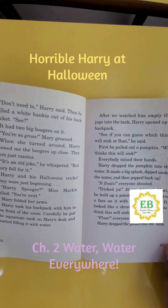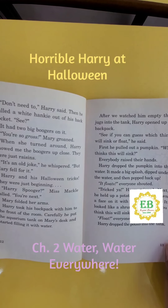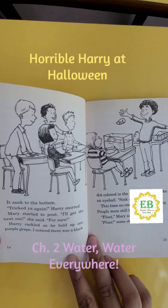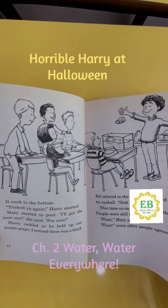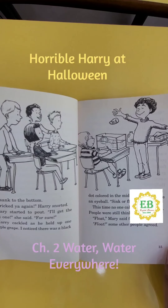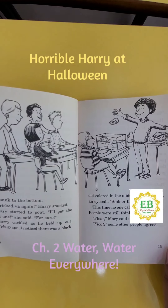Next, he held up a potato. Harry had drawn a face on it with a black marker. It looked like a shrunken head. "Do you think this will sink or float?" "Float," everyone replied. Harry dropped the potato into the tank. It sank to the bottom. "Trick ya again," Harry snorted. Mary started to pout. "I'll get the next one," she said. "For sure."